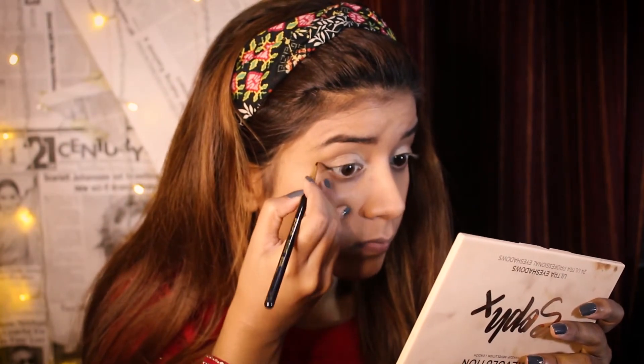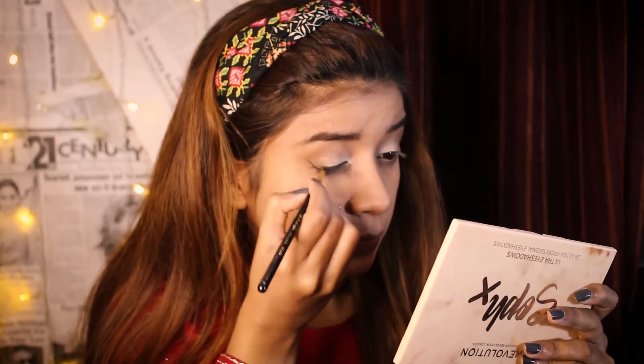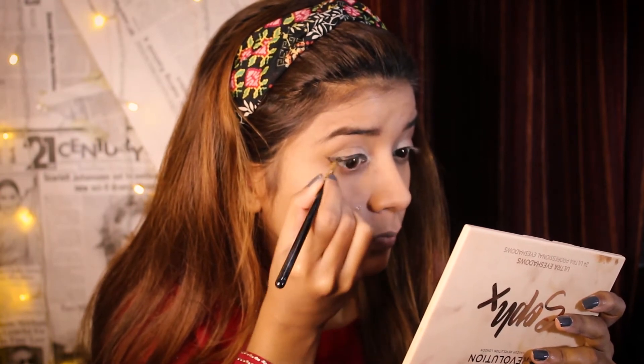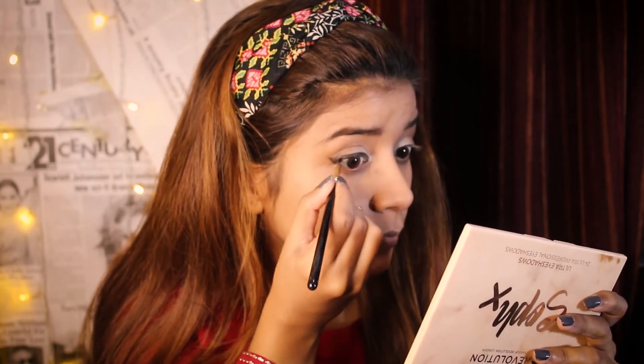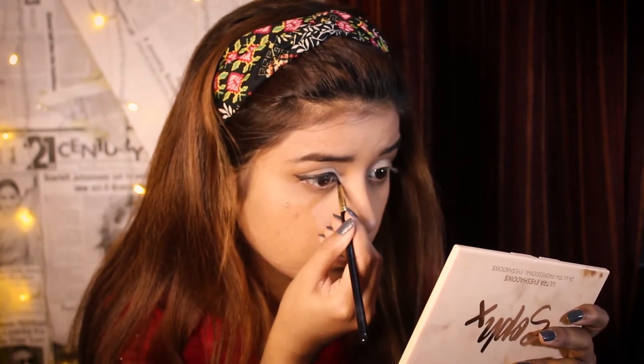I will blend it on the liners. Now I will blend this on the line. I used my eyeliner and I will apply my lashes and then my false lashes.